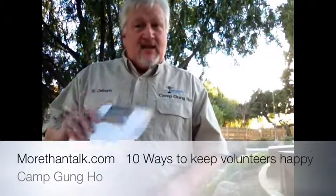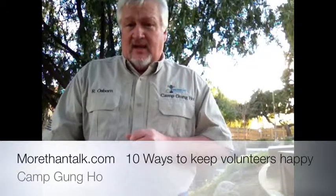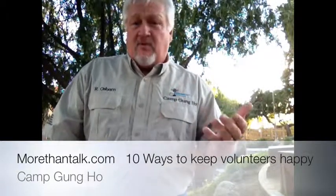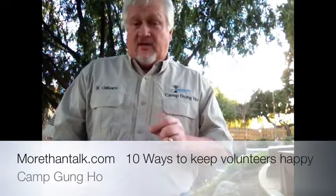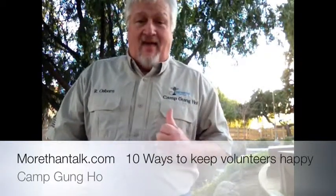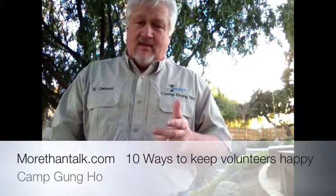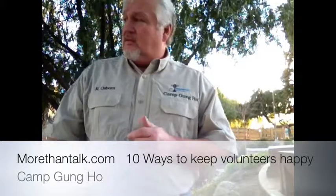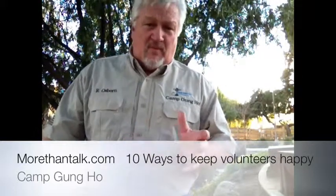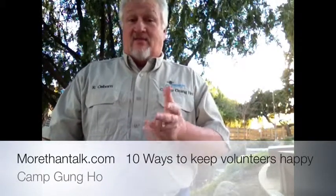These ten things that I just shared with you are on my website, MoreThanTalk.com, in the resource section, along with the entire presentation I made for a volunteer network. Make volunteering fun. If you have to, invite me over and we'll have Camp Gung Ho at your place. Until then, enjoy your day. I'm going to enjoy my day here at the Cerritos Park — it's a beautiful park, all about Paul Revere, independence, and history. I thank the volunteers for making it so nice. Have a good day.